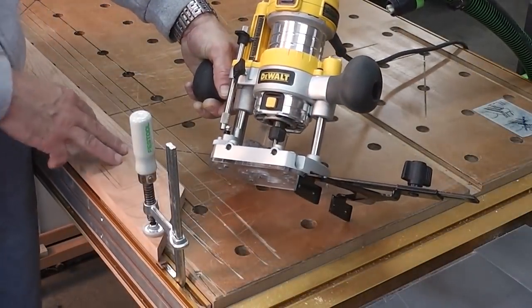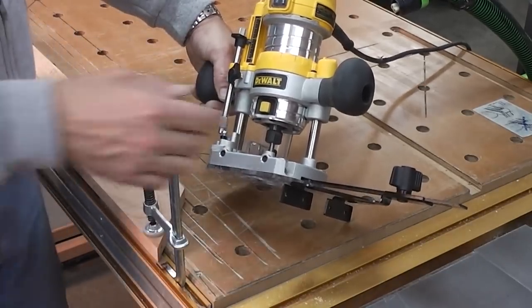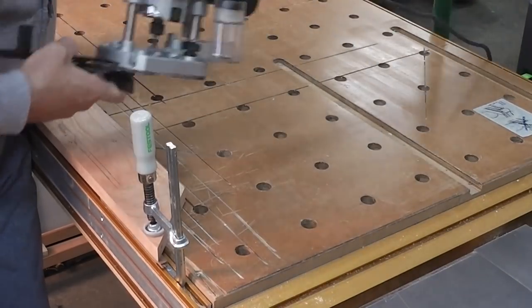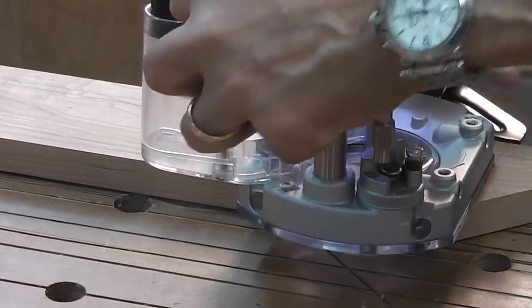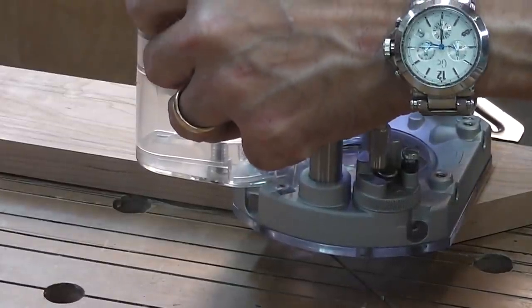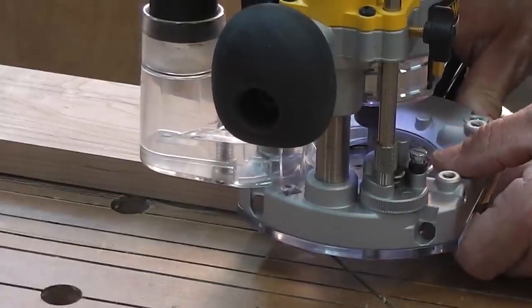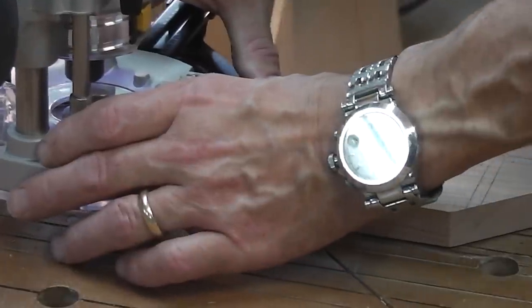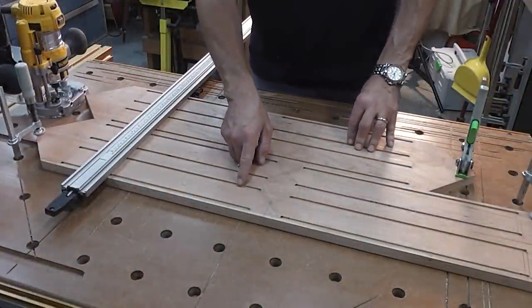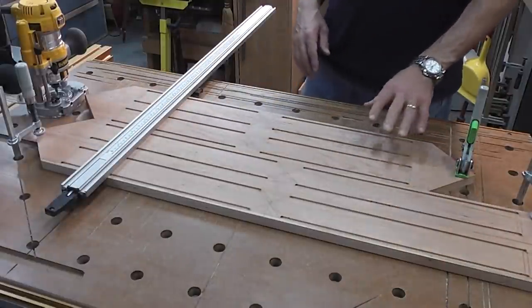I'm getting ready to start cutting the inlays. I've got a quarter-inch upcut spiral bit in my router, a router fence, and some dust collection. I've got the bit set to a depth of one-eighth inch. I'm just going to put it on and route out what I can using the edge guide. As you can see, I've got all those straight grooves laid out. I made one small mistake right here, but that's a small one — I'll fix that later. Now I'm getting ready to cut the cross-grain ones.